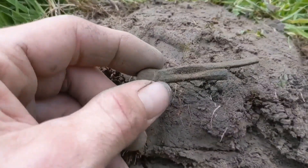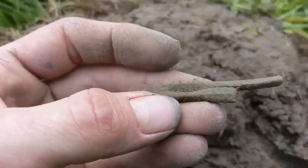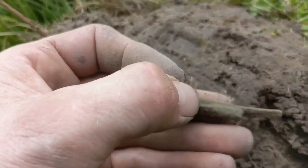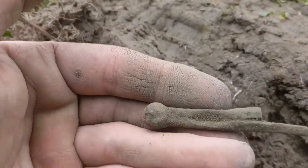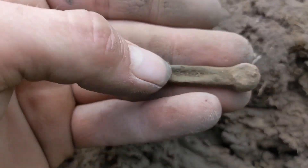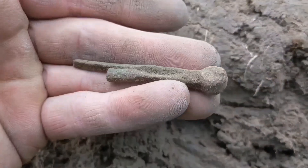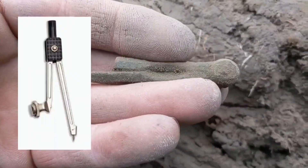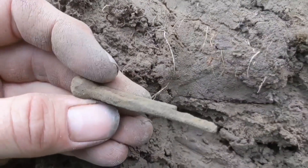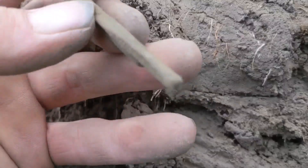Does anybody know what this thing is? It's a weird bronze thing. It's got a hinge on it - I've found parts of this before, broken, never knew what it was. Never knew it hinged like that. It's almost like a set compass - you draw your circles with. I'm not too sure. Unusual.